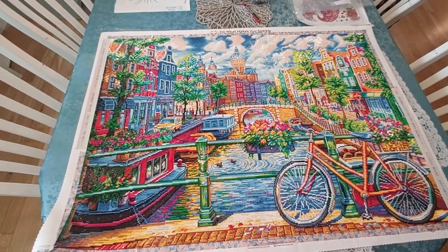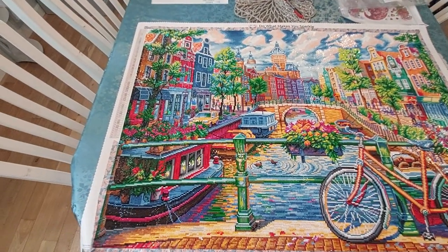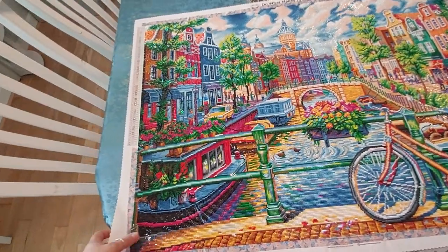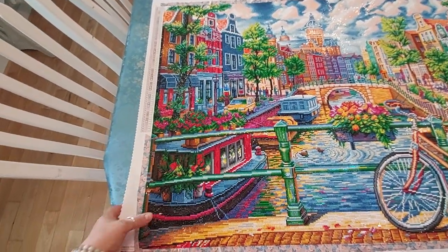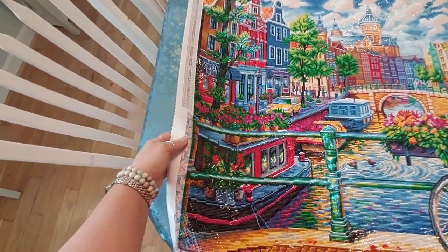I just want to show you my completed Amsterdam canal. It is my Image World — it's a Diamond Art Club painting. Look at this thing. I don't know if you guys can see it. Can you see the sparkle in that? Oh my God.